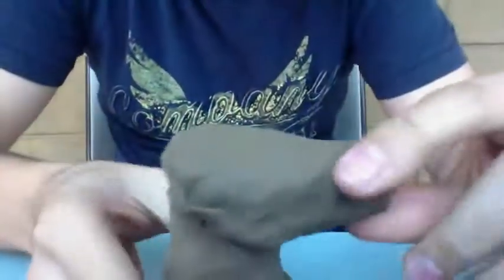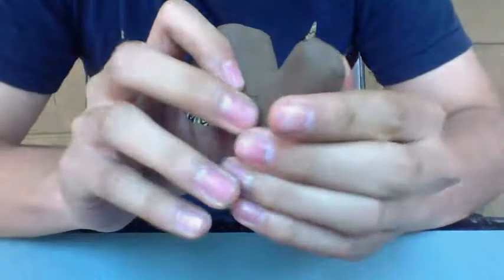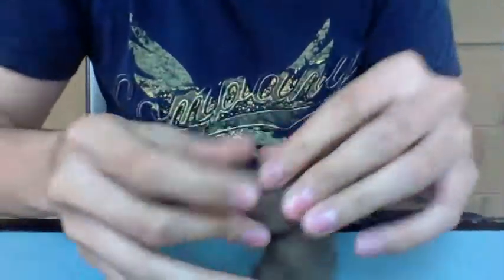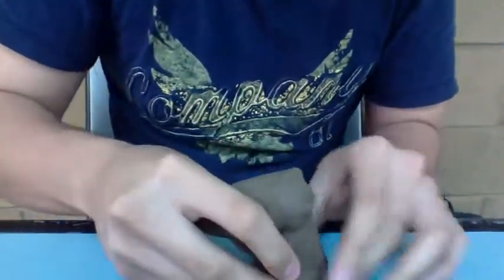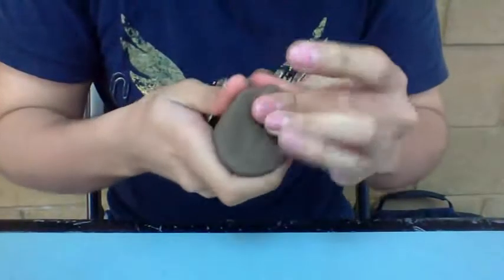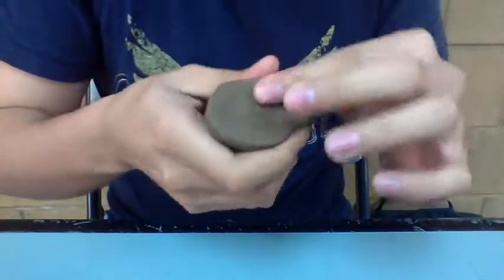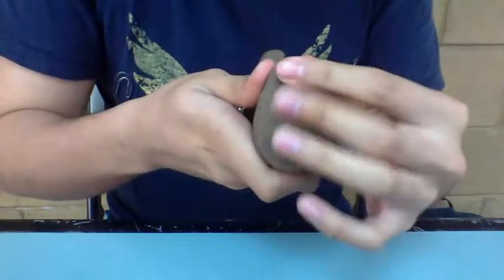Now you have a horse-shaped thing, so that's the point. You give it the underside of the head — the throat — down here. Then if you want to make any more details, you cut it and put it here to make it steadier so it doesn't move when you work with it.